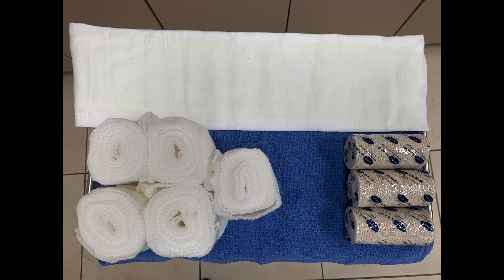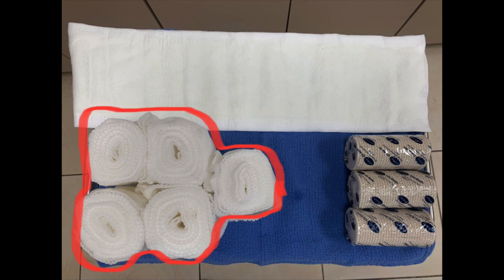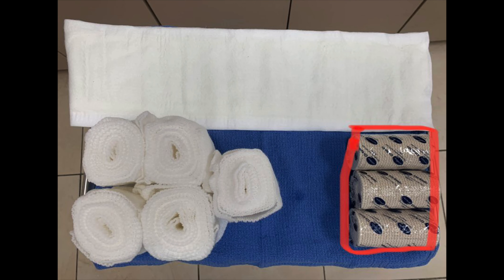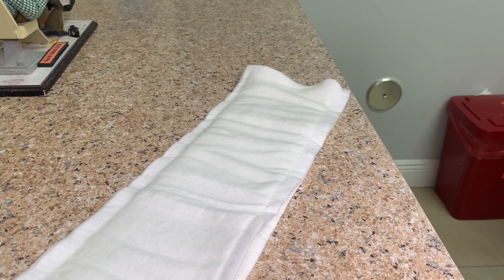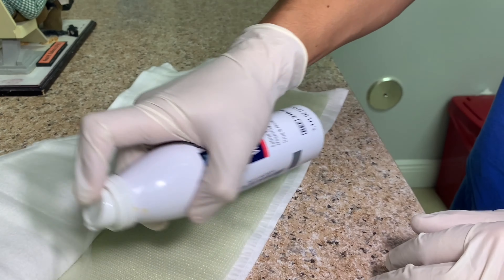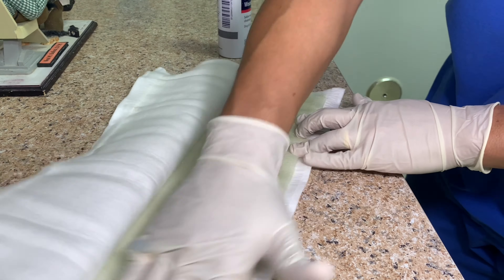The materials needed for the splint are 30-40 inches of 4 inch wide splint material, 5 rolls of 4 inch wide cast padding, and 3 rolls of 4 inch wide ace wrap. I suggest making a heel pad with one of the cast padding rolls and hydrating the splint just prior to starting. Remember, warm water on the splint will cause it to harden faster.